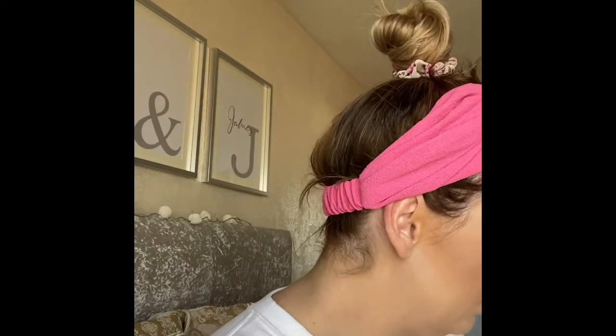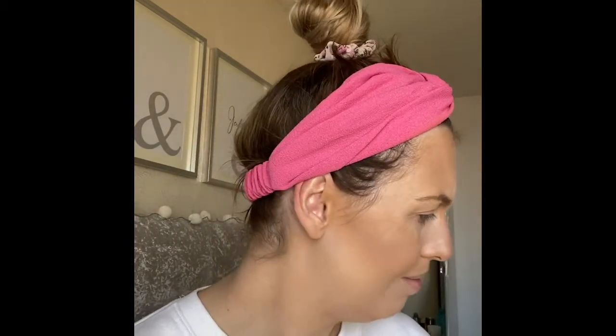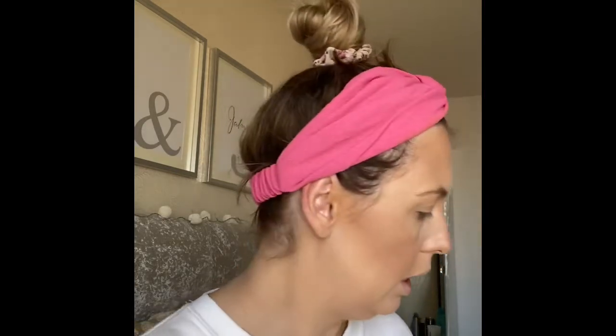I'm going to start off with my blending brush and use a bit of the bronzing powder as a transition shade — I've turned to that a lot. I'll use my bronzer.